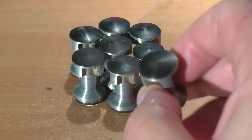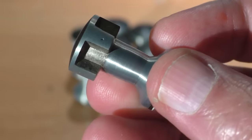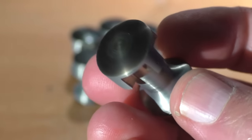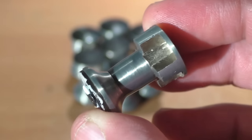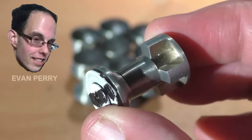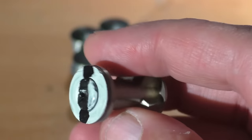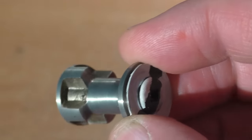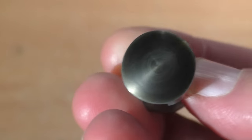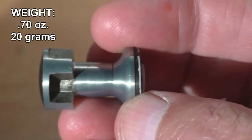If I were to hand this object to just a random person on the street, they probably wouldn't even know what it is. They'd probably assume it's some kind of machine part or maybe even a chess piece. This can only come from the mind of master genius Evan Perry. And this object is a supersonic projectile. The projectile is made out of pot metal, which is not known for its strength, and weighs in at about 20 grams or 0.7 ounces.